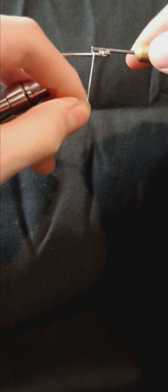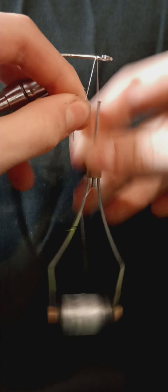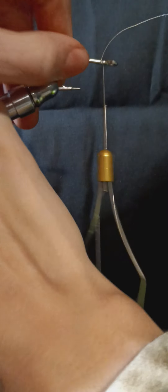Hello guys, welcome back to another video. Today I'll be showing you how to tie a simple sand eel fly pattern. Up first, add your 1-knot hook into your vise. Then take some white 140 denier thread.